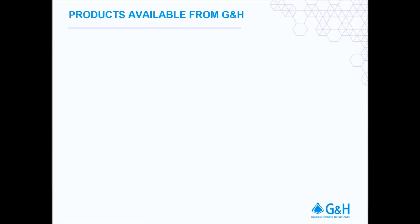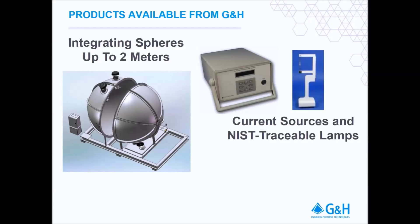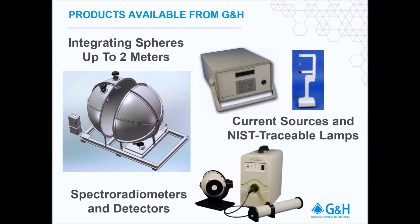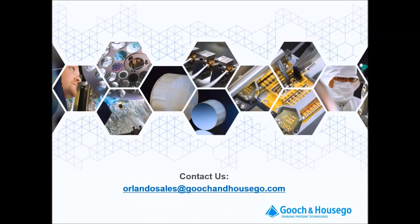All of the equipment used today is available from Gooch and Hausco. We offer integrating spheres ranging from 1 inch up to 2 meters, including motorized spheres. Our spectral flux standards are available in various wattages and for many wavelength ranges. We also offer highly stable current supplies, a wide variety of detectors and spectroradiometers. Thank you for watching. If you have any questions or would like more information about our products, please contact us at orlandosales@goochandhausco.com and visit us at our website at ghinstruments.com.